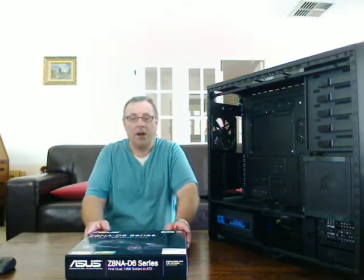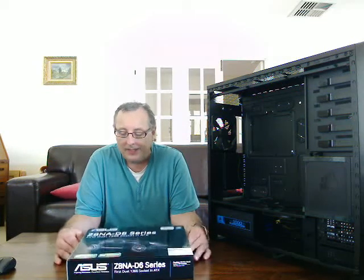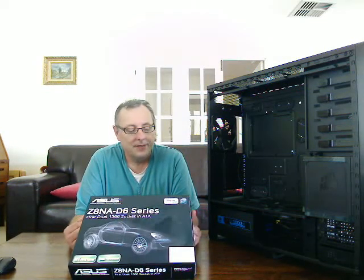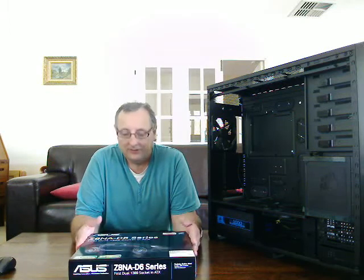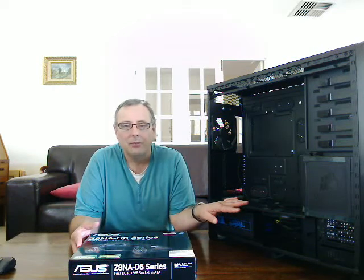Welcome back. This is part four of building your own server. Now we're going to be looking at the motherboard. We'll unbox it first, as I've unboxed everything else with you so far.